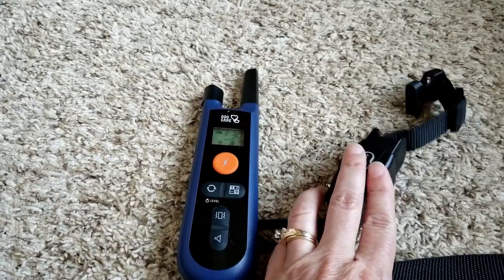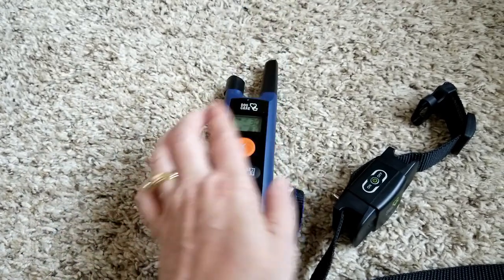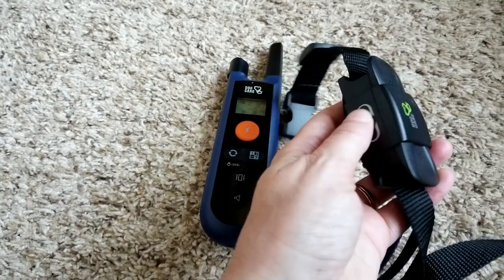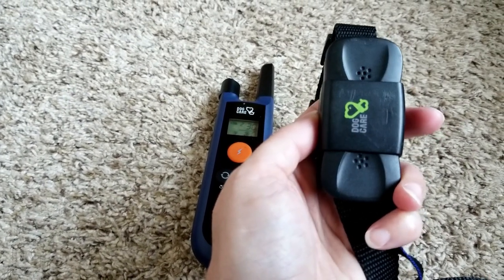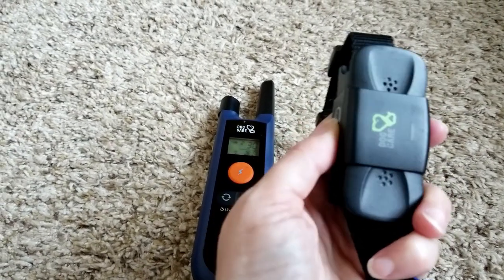So again, we turn this off, turn this on, and then what you need to do is take the collar and hold the on-off button until the light here turns green and flashes multiple times. Once it flashes multiple times, you can let go of the on-off button. So let's try that.